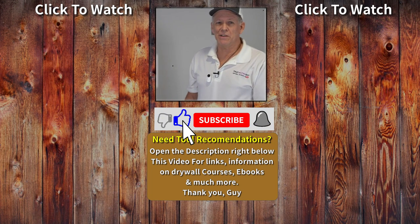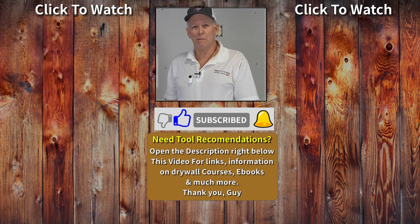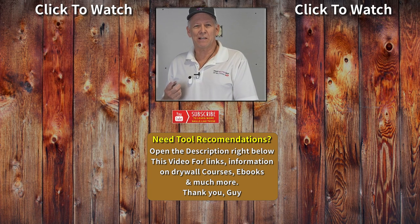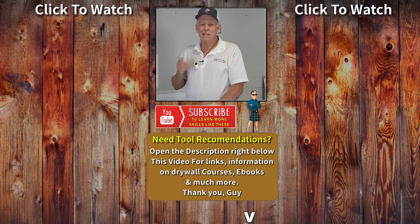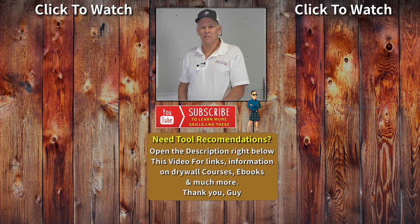Hey, I hope you liked that video. Hope it helped you out — gave you a cheaper option to mix up your mud. And if you like this kind of content, be sure to subscribe and click that bell icon. I look forward to seeing you on the next video. Don't forget that thumbs up. Take care, everybody.